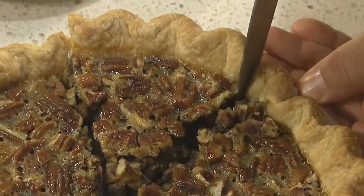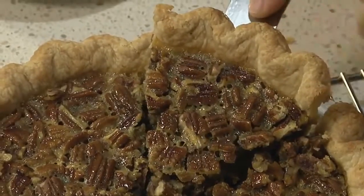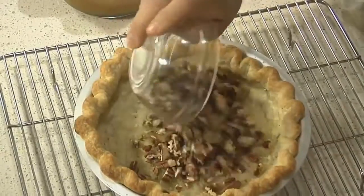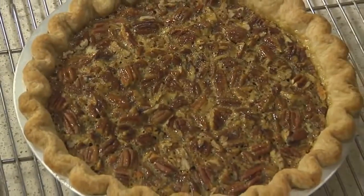On to pecan pie. Harvest being generally in the fall, you usually see this on the table during Thanksgiving, but for me personally I can have this pie year round. In this video we're going to show you how to make this southern classic pecan pie with this wonderful all-butter crust and not-too-sweet filling. As you can see, it's all about the pecans.